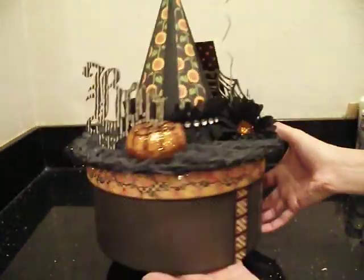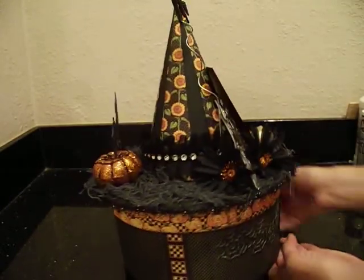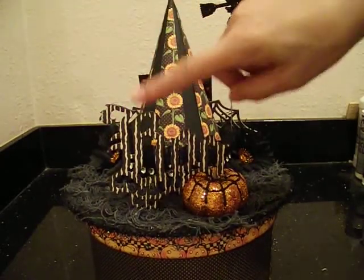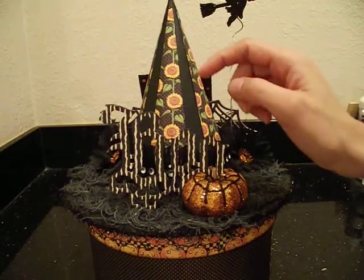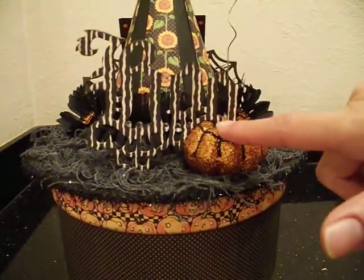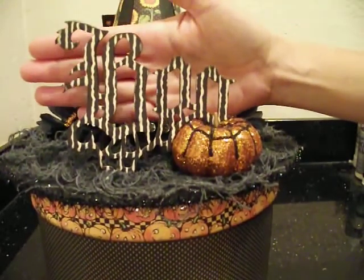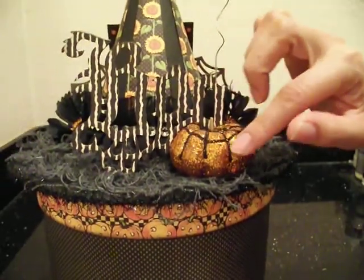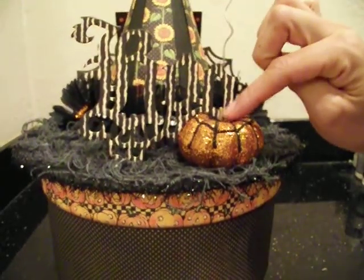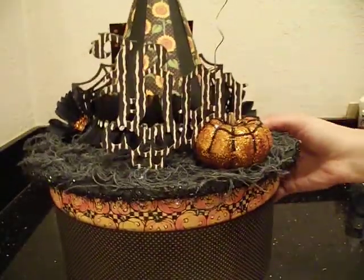I was basically focusing on the front of the hat box, but when I turned it around I realized it looked too plain in the back, so I knew I wanted to add something there as well. What I did is I took the Tim Holtz Gothic Boo, cut it out of the chipboard, then cut it out of the patterned papers and adhered the patterned paper to the chipboard. I inked it with Black Soot and it just says Boo - it looks really cool. I love the little curve on it, and I thought it would be cute to add a little pumpkin so that basically the pumpkin is holding it up and it fits perfectly on the little curve. The pumpkin is also a pick from Michael's, all glittered up with a little black spiderweb on it, with hot glue underneath so it stands perfectly.